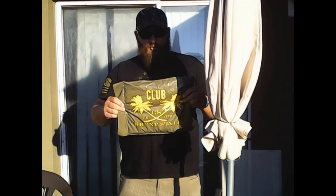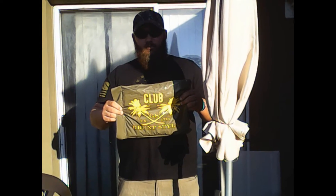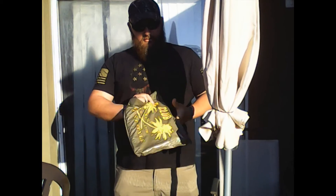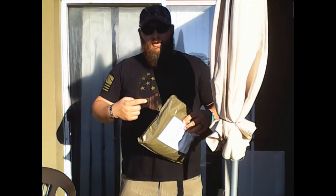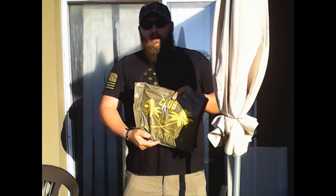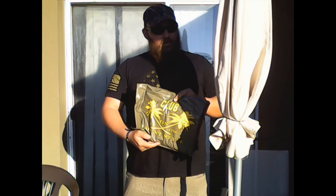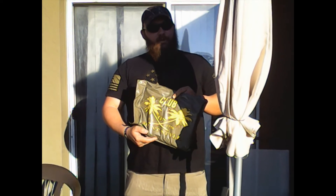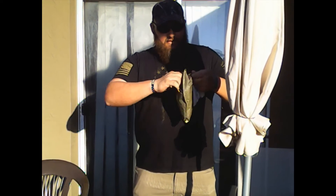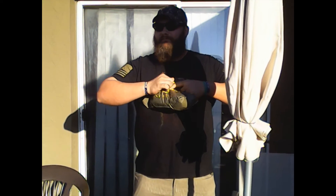This is the Grunt Style Club shirt — this one was for February I think. It's one dollar to join and then I think it's 22 a month, but you get free shipping and the shirts are like four dollars anyway, so it makes sense. I've been waiting like three weeks to open this shirt.